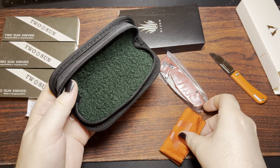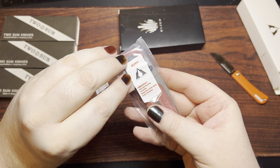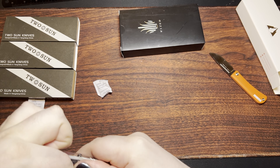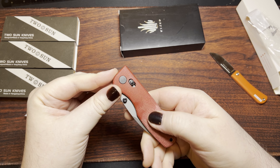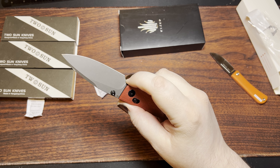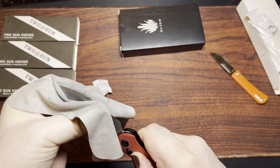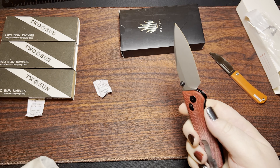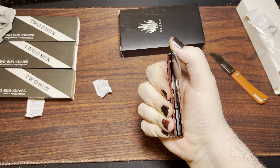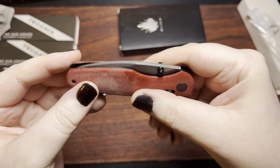Looks like a nice 70s basement kind of carpet going on there. "Attention, you are buying a knife." This guy's got an access lock on him. Got a heck of a sharpening choil there, but a lot of access locks seem to have that. This guy's got all sorts of protectant or lubrication. Nice action on him — it feels like it's running on bearings. We got a deep carry clip there. Can't reverse it, but that's okay.